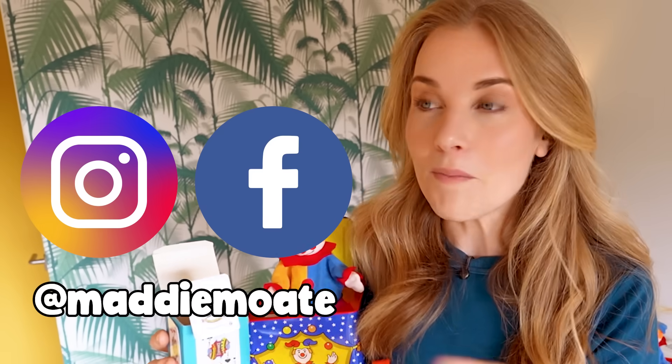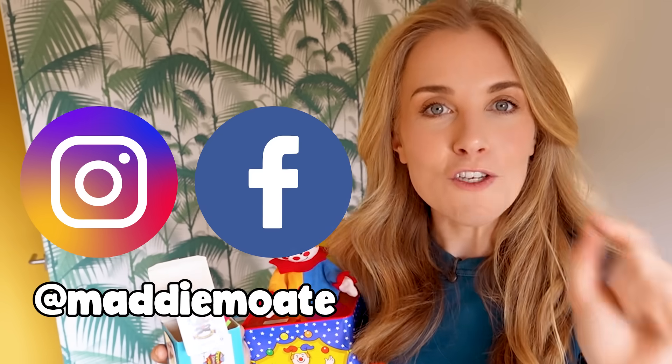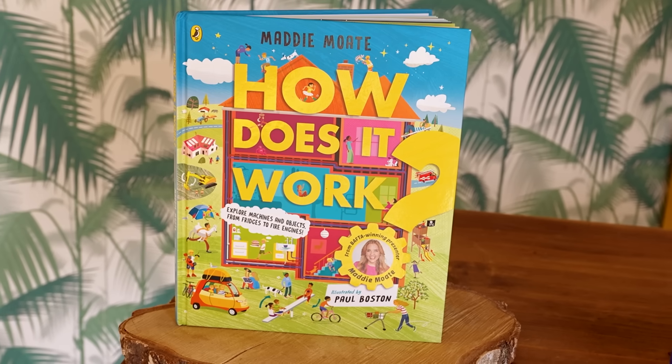So today we found out how jack-in-the-boxes work. We learned that springs can store energy when they're compressed, and we even made our own. If you enjoyed this video, please do ask a grown-up to get in touch and let me know what videos you'd like to see next. If you enjoy finding out how things work, please do consider reading my new book 'How Does It Work?' — details on where to get it will be in the description below. Now stay curious, subscribe for more videos, and we'll see you soon. Bye!